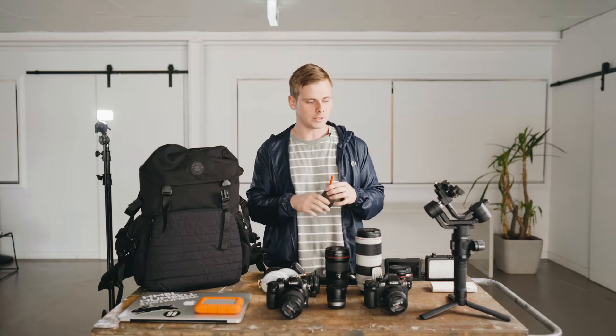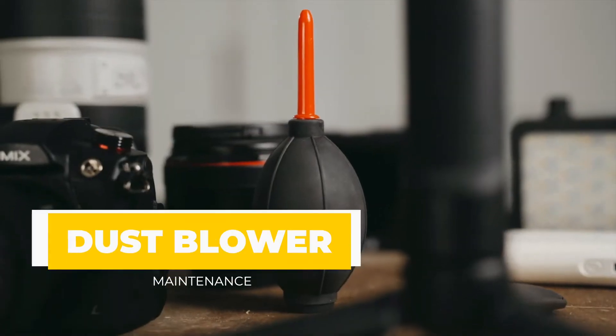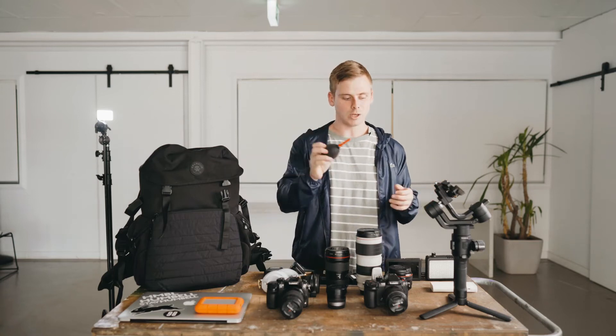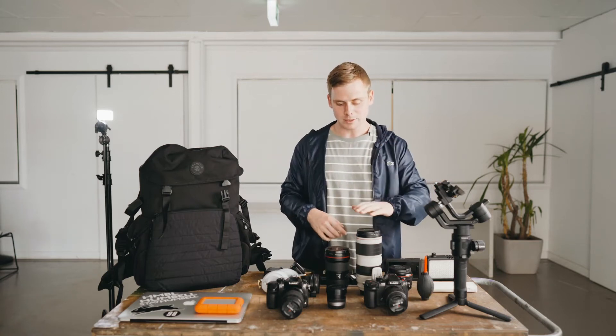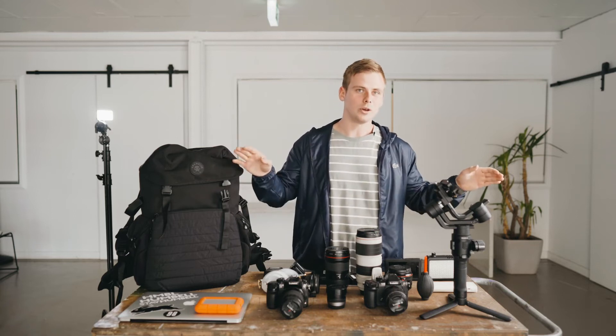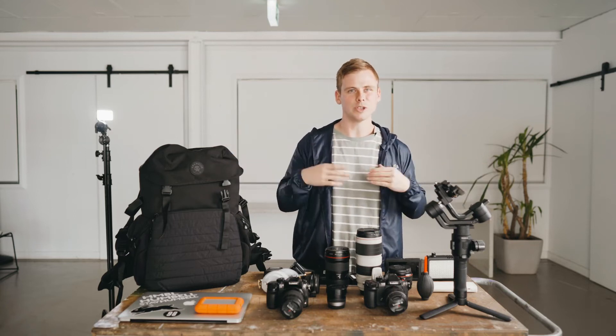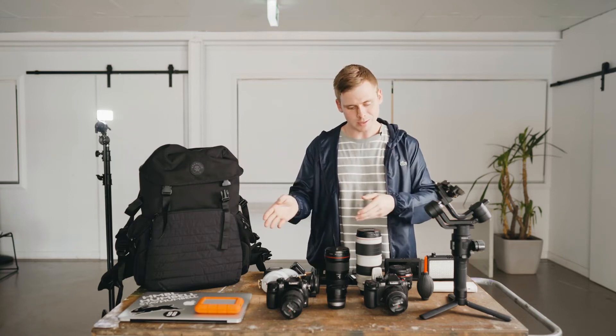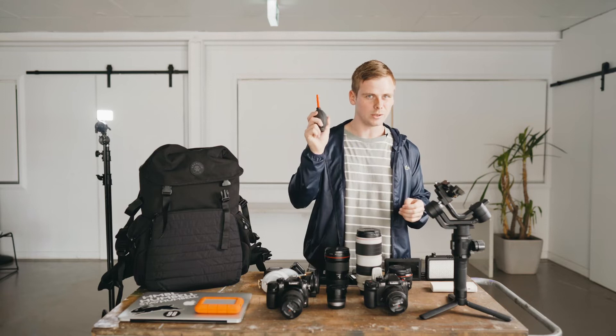It's always important to take good care of your lenses. Every morning before I go out to shoot, or the night before, I'll go through and make sure everything's clean — no dust on my filters, lenses are tidy, caps are on all of them — so that everything's ready well in advance. Because you don't want to get out on set and realise you've got marks on your lenses, you're missing lens caps, or most importantly, there's something on your sensor.